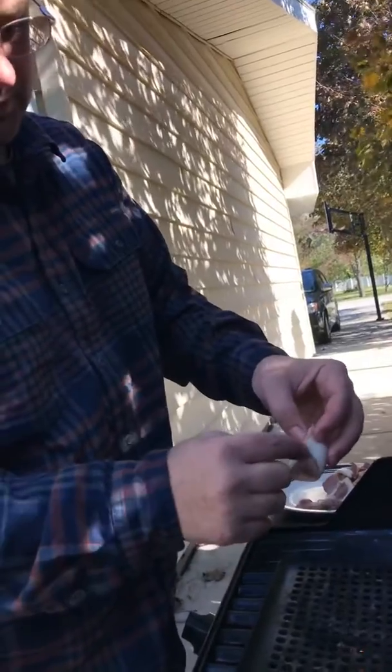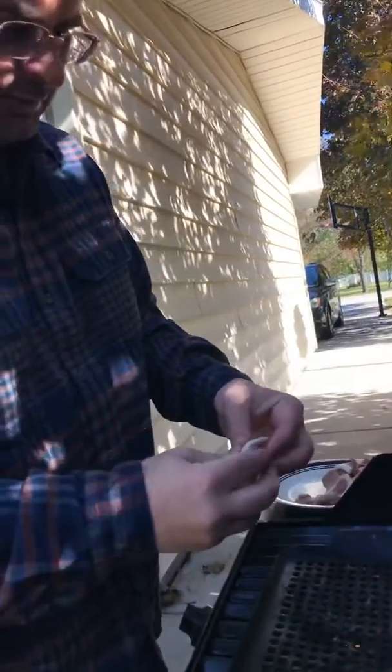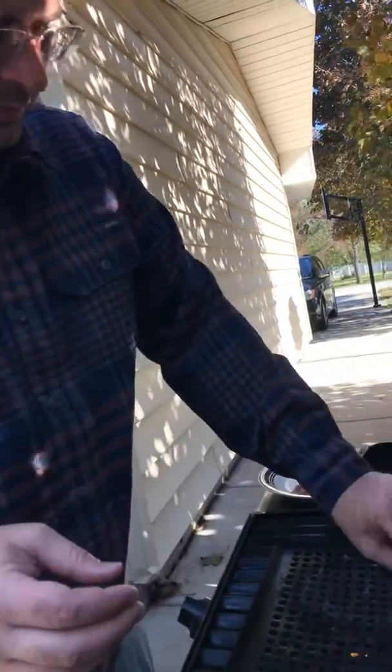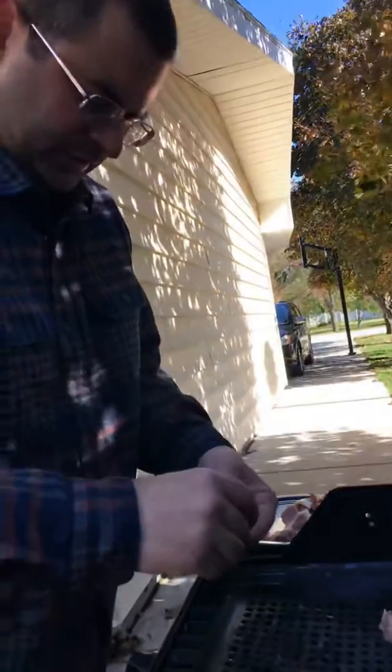One thing that I like to do is take a toothpick and close this shut, but we don't have any toothpicks right now, so we're just gonna make do with what we have. We're gonna set these on there like this.